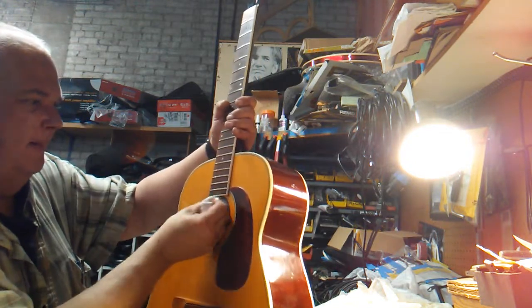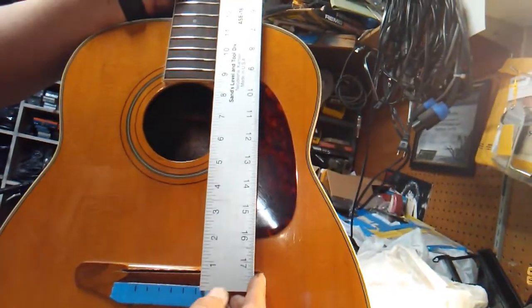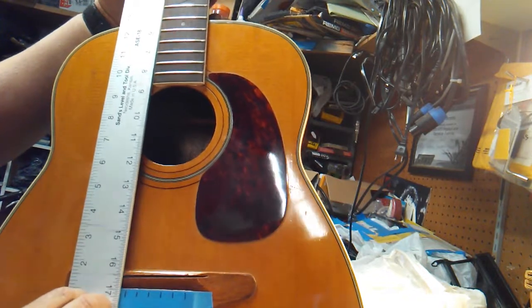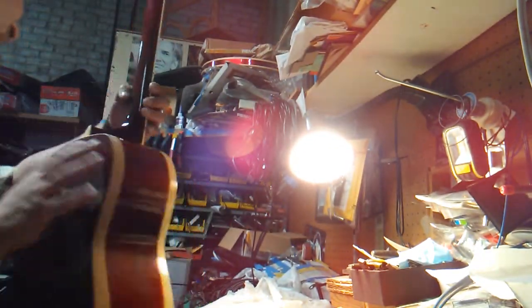Looking good so far. Let's check our side to side. We're using the edge of our board to see where we're at — about 3/16 is my thought. We're spot on. That's perfect, dead on. When you dry fit things a few times you can get that accuracy. And look how good the foot joint is — it's unbelievably good.